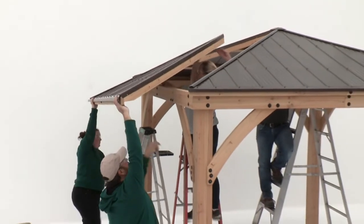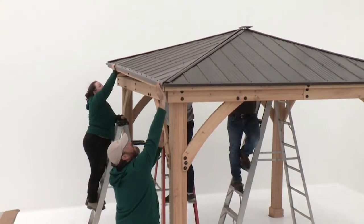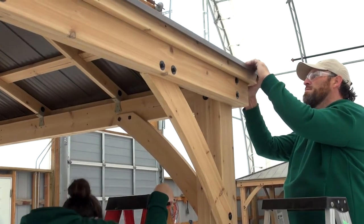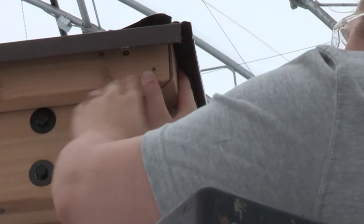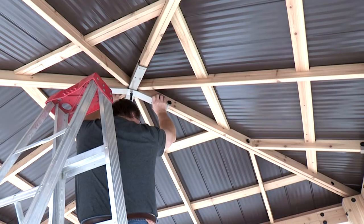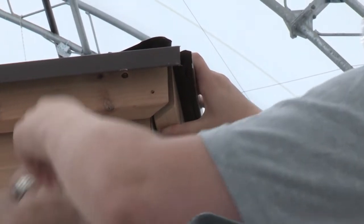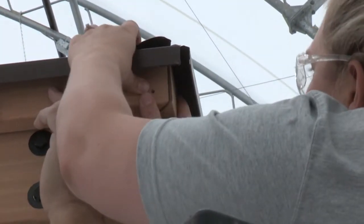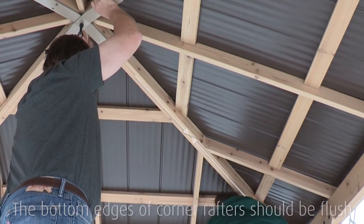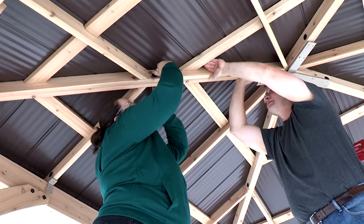Lift the fourth roof panel into place. Have the person in the center push up on the peak cap so that the panel slides underneath it. Helpers outside the gazebo can make adjustments and hold the corners in place — pushing up at the center may make it easier to align the roof panels. Once the fourth panel is in place, make any necessary adjustments to ensure the mitered ends of each corner LT and corner RT are aligned and the bottom edge of the corner rafters are flush. Attach loosely with hex bolts starting from the hole at the bottom and working up to the top.